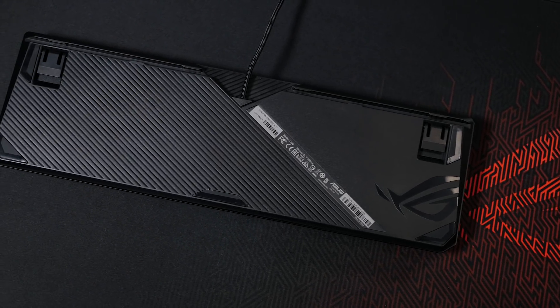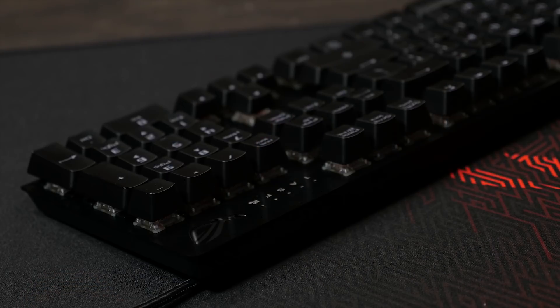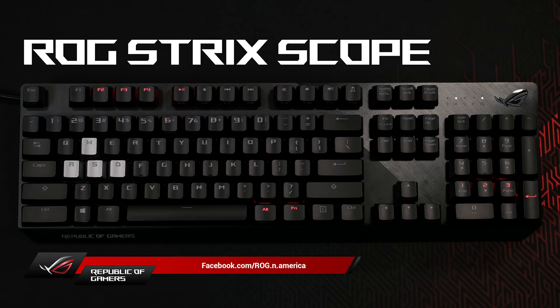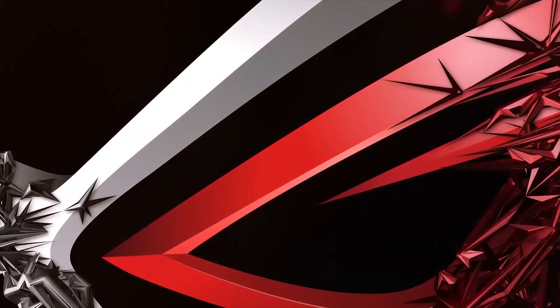Underneath the keyboard, we've continued the dual textured design, and we've also added a channel for cable management to help keep your desktop clean. If you have any questions or comments about the ROG Strix Scope keyboard, please reach out to us on Facebook at facebook.com/rog.n.america. For more information, please visit our website.